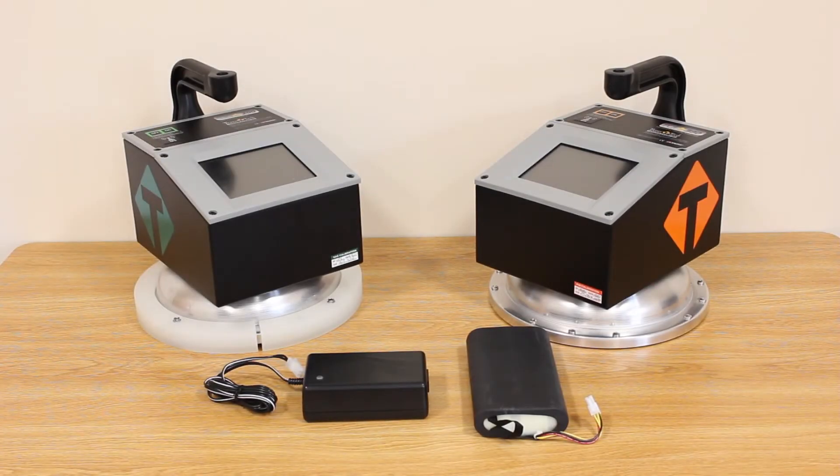In this video tutorial we're going to talk about using the new Transtex Systems external battery charger for the PQI380 and SDG200 non-nuclear density gauges. So let's get started.